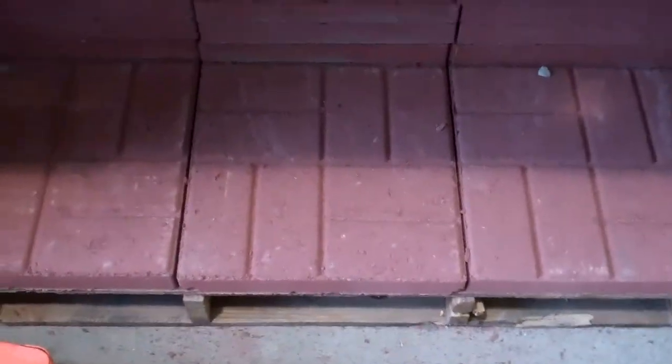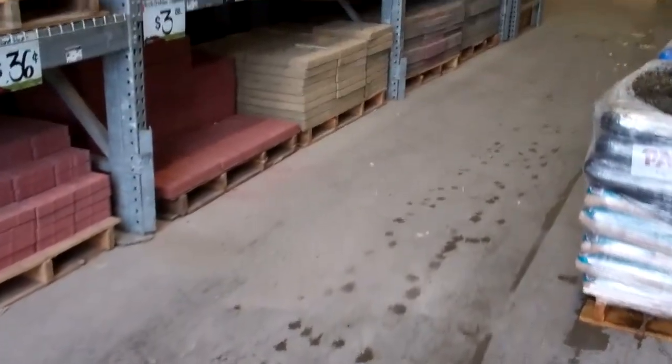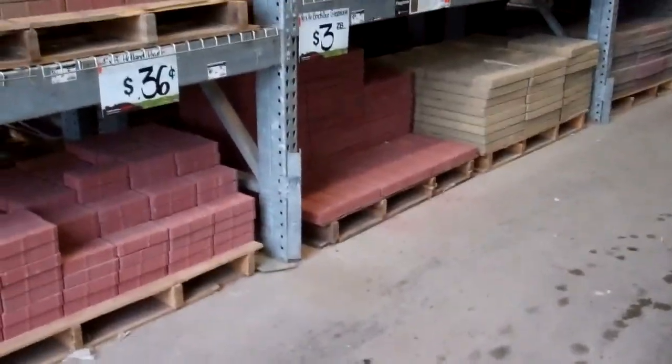Well, there's our stone — the 16x16 paver blocks. They've gone up in price a little bit. I gotta get 25 of these — that's my estimate. It's awful nice of the guys, they're gonna break out the forklift for me and pull them out, it'll be easier to stack.